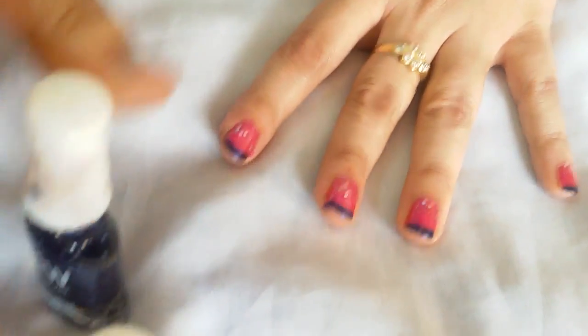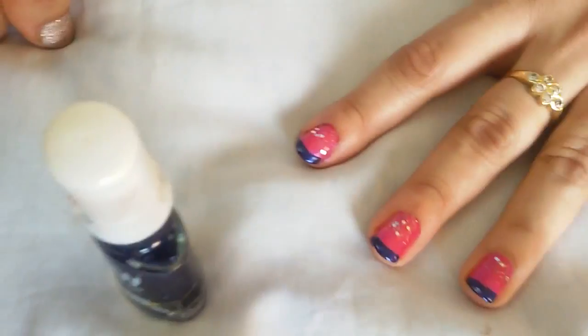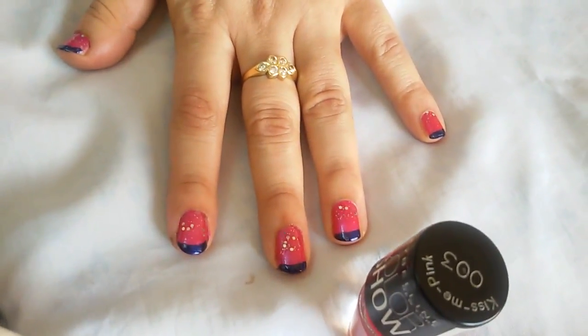It doesn't matter if it comes out excess — you can just wipe it with some cotton. It's looking quite beautiful now, so it's your turn to try it at home! Thanks everyone for watching, and if you'd like more videos like this, hit the subscribe button.